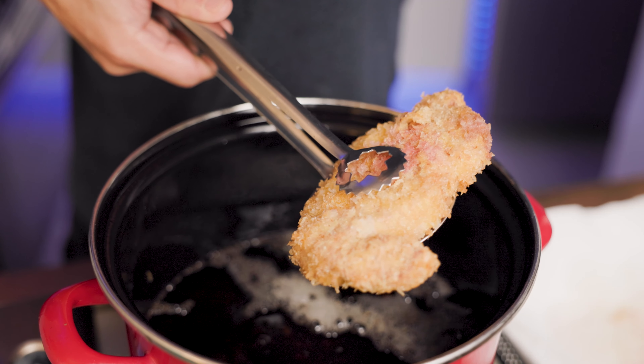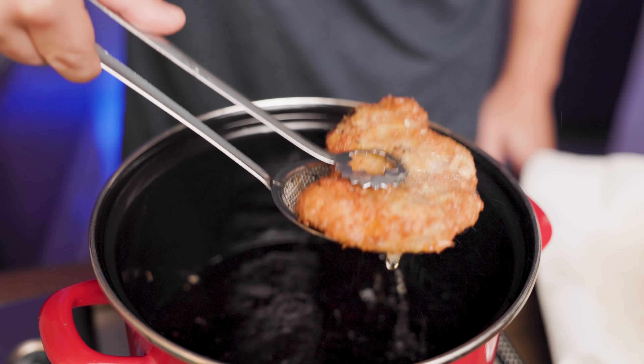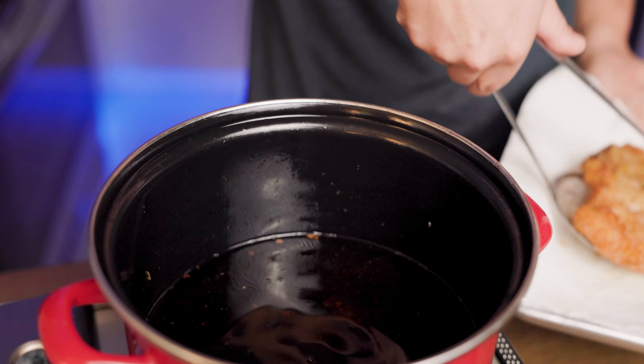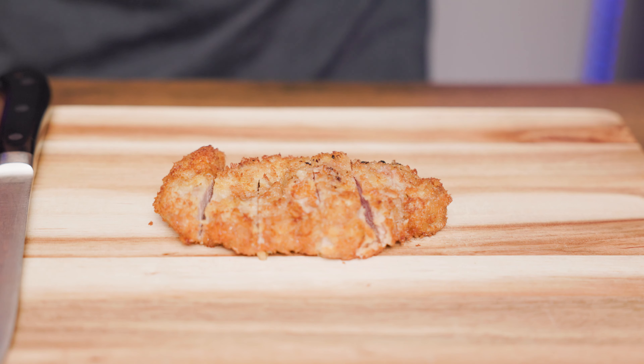Now with the oil slightly hotter at about 180 degrees, put the meat back in. This time, put it in and out again and again, allowing additional moisture to dissipate. After a couple of thrusts, take it out of the pot and let it cool for about three minutes. Then cut it horizontally until it looks kind of like this.